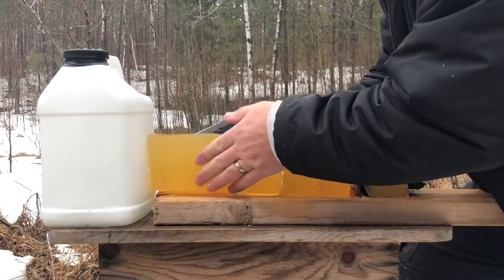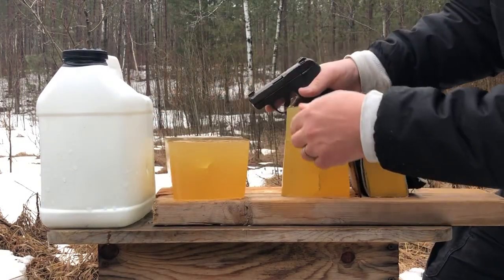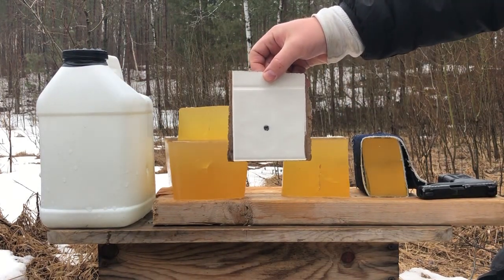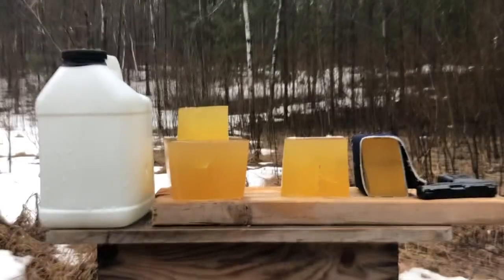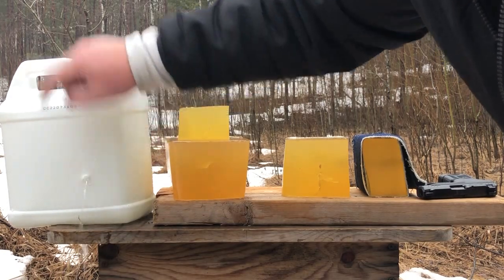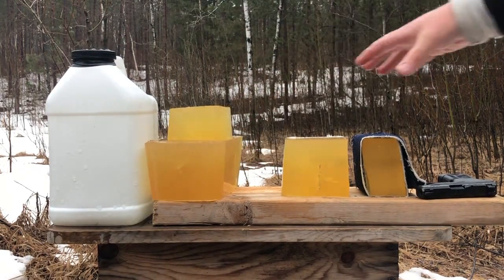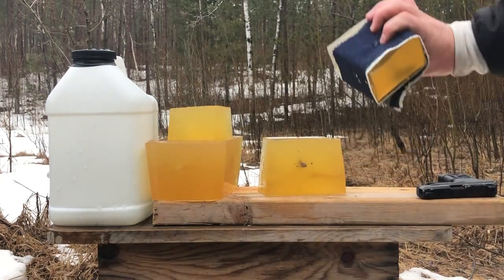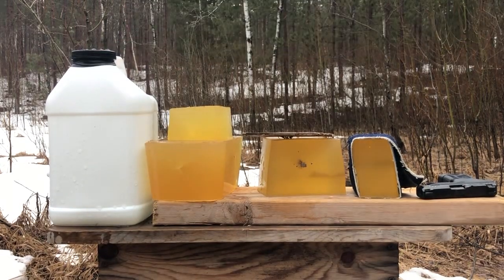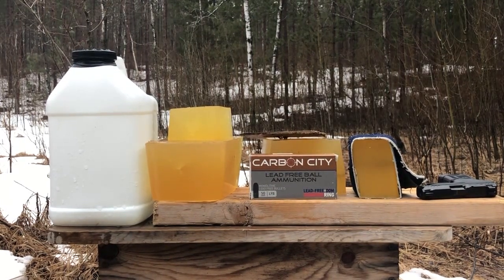We have a hole in the kitty litter. It has passed cleanly through all the gel layers and made a nice round hole in the lacquered paneling. Unfortunately, yes — it appears to have passed through the kitty litter jar as well. So with 15 inches of gel, a lacquered panel, four layers of denim, and a six-inch thick kitty litter jar with heavy-duty walls, the Carbon City Lead Free Ball ammunition will not under-penetrate.